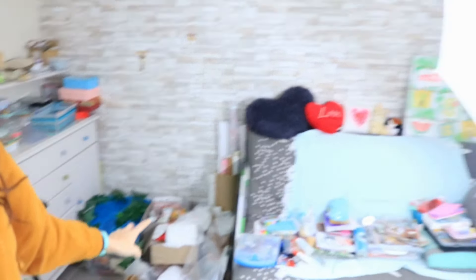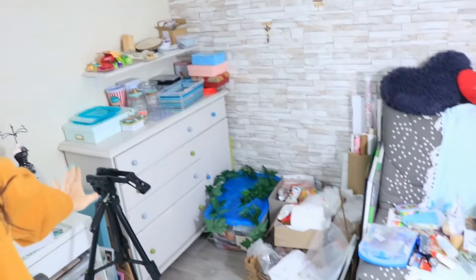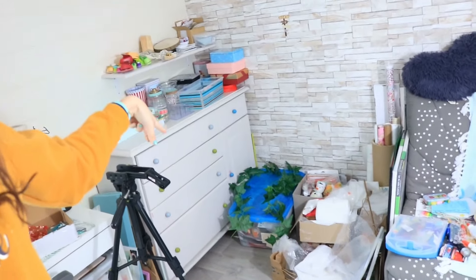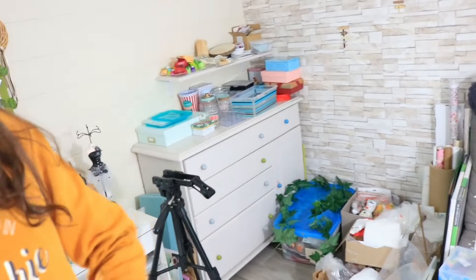Vous vous en doutez, avant de le mettre c'est très simple : il va falloir que je vide toute cette partie-là. Il va falloir que je vide tout ça pour pouvoir l'installer. Voilà, pour vider entièrement le meuble — il y avait juste un tiroir que j'avais pas vidé, que je vais vider maintenant.